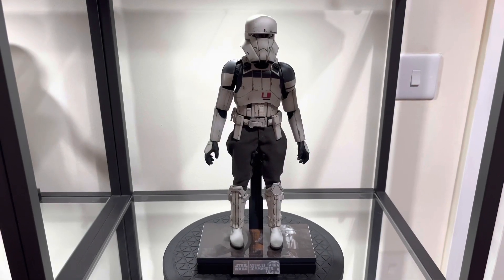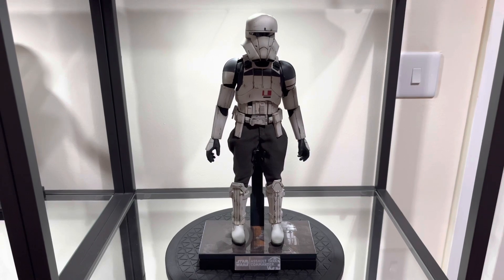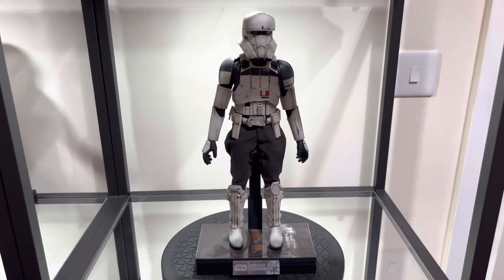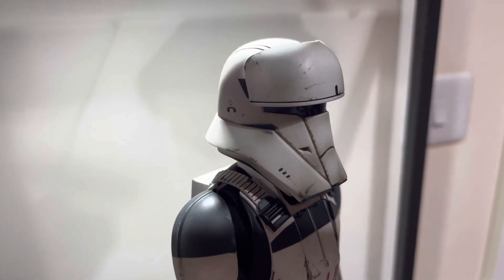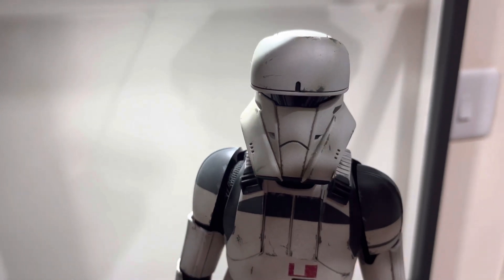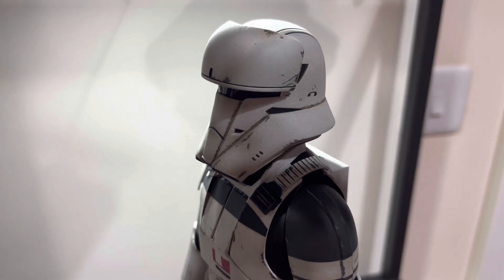Here he is straight out of the box — the Assault Tank Commander. First impressions: it looks absolutely amazing, a fantastic looking trooper. Moving to the helmet, the helmet design is awesome. I absolutely love the helmet design of this trooper, and there's some great paintwork and weathering on it.